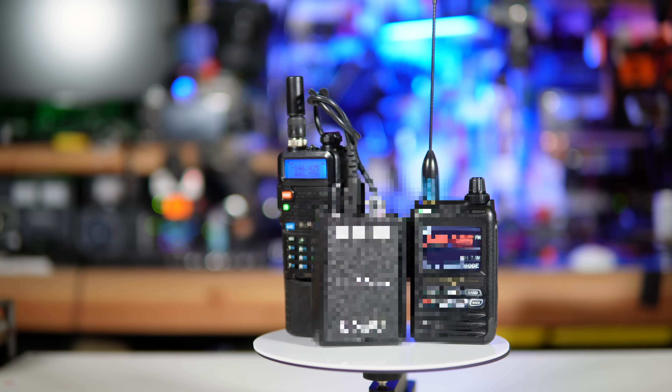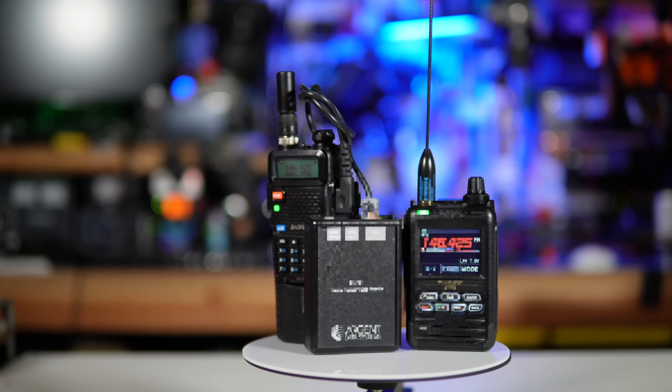So today on the Ham Radio Crash Course, I will show you the simplex repeater by Archon Systems.